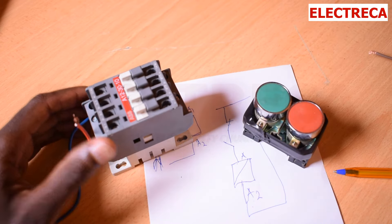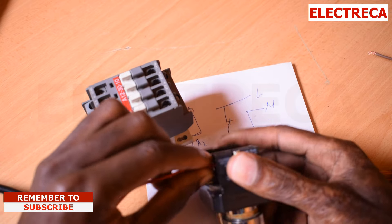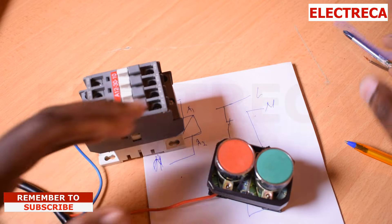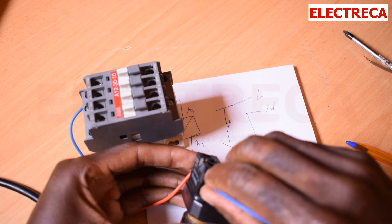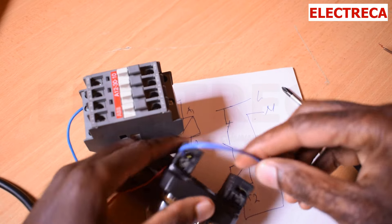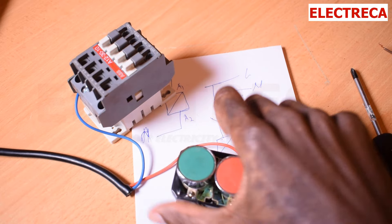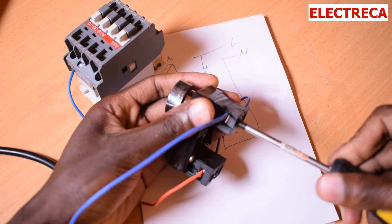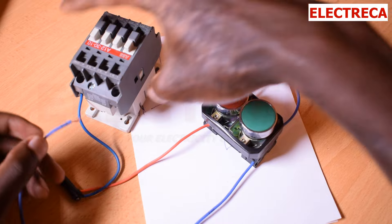Now we have this. First, this is our supply and we'll connect it here. Then the second thing — we'll loop here, that is number two and number three. So let's screw that in, number two and number three. We have to connect such that we give the coil supply. Now we need to give the coil — that's A1 — we need to give it a supply.